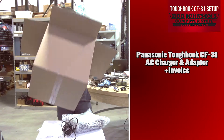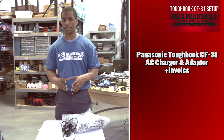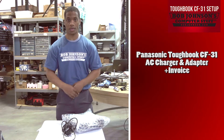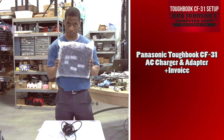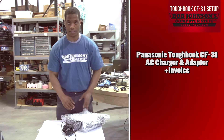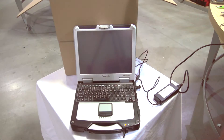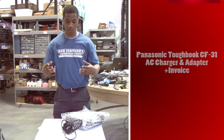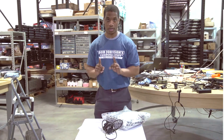We will now set our box to the side. Now that we have removed all the contents from the box, we can unwrap our CF-31 from the quality assurance bubble wrap, as well as get it to a power source and begin setting up our Panasonic Toughbook CF-31. We are going to remove the bubble wrap starting now.